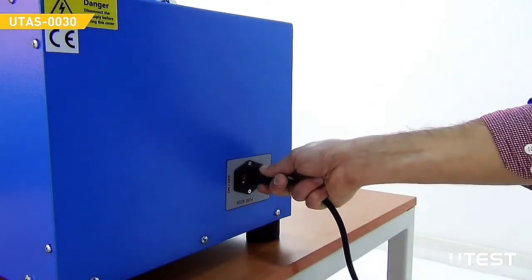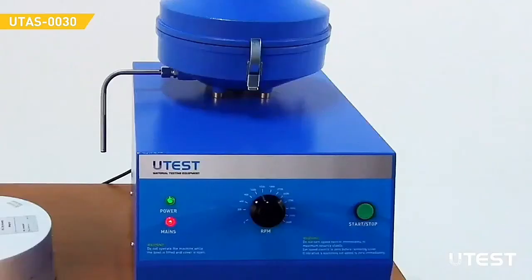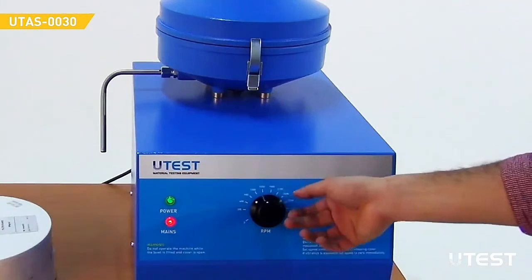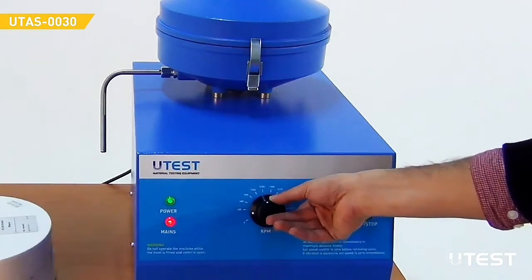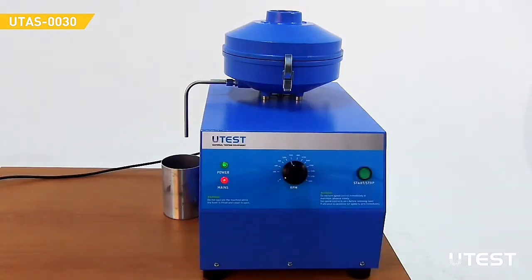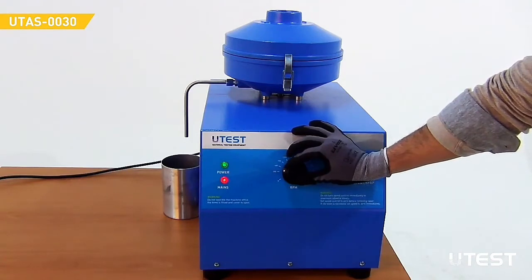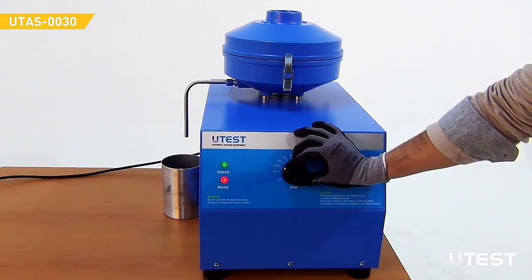Plug in the power cable and turn the device on using the power button. Make sure that the control knob is in the leftmost position before pressing the start button. Press the start-stop button. Start the centrifuge operation by gradually turning the control knob clockwise. Do not suddenly increase the speed of the device.